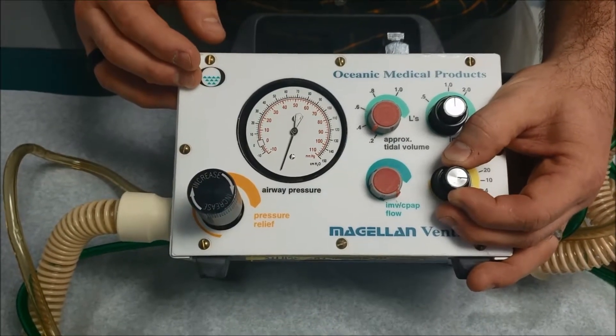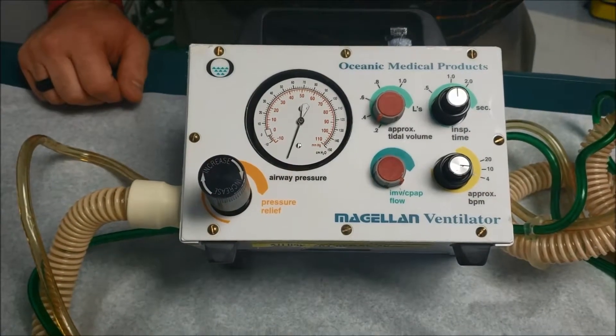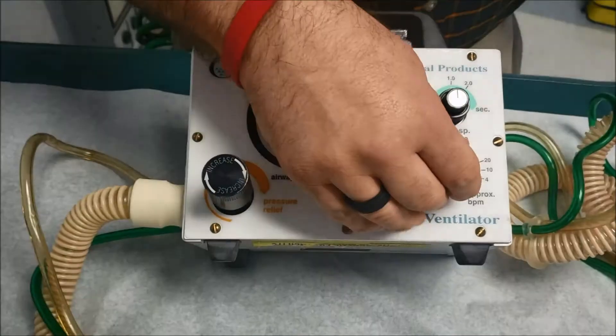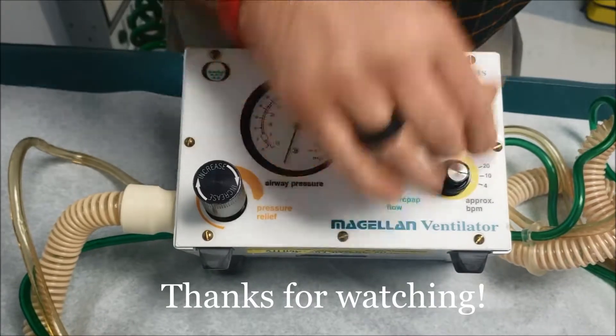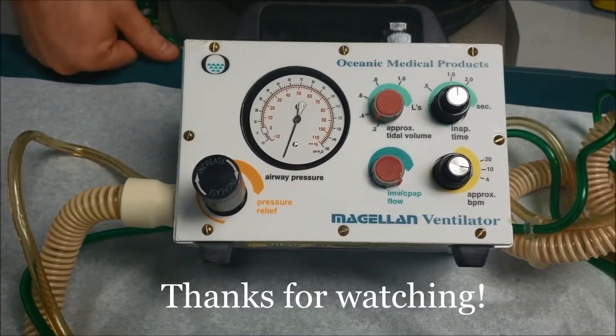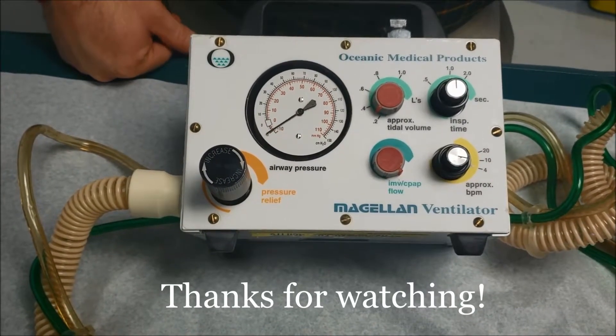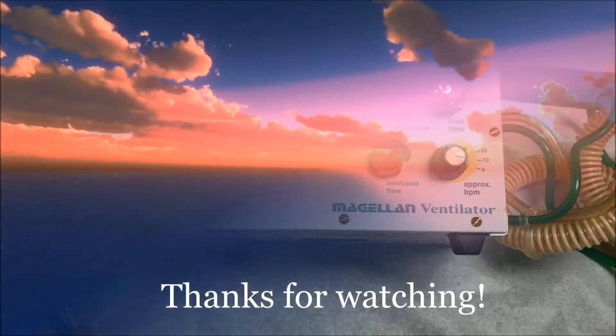I'm going to go back up a little bit, a couple clicks. I'm not really looking at the display over here — I'm just clicking it until I feel like I have a good ventilation rate. And this is what it would be: a good ventilation rate, breathing about 10 to 12 per minute.